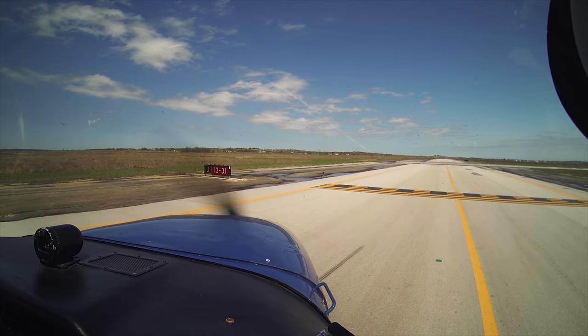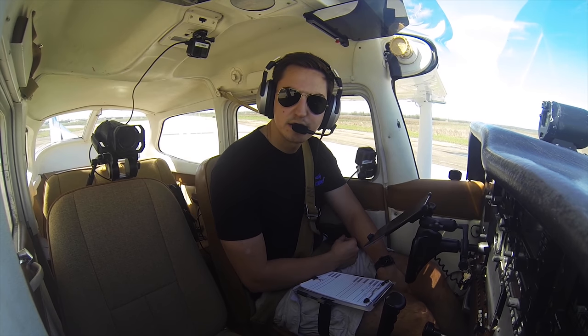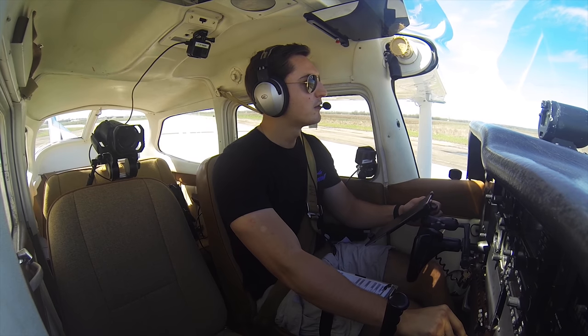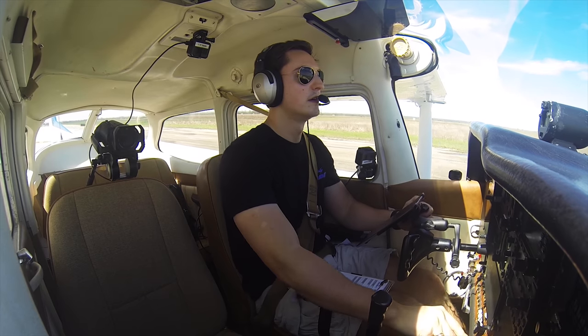San Marcos Tower, Skyhawk 80991, holding short of runway 13 Juliet, ready for VFR departure. — 80991, San Marcos Tower, hold short runway 13 for landing and departing traffic. — Hold short runway 13, 80991. — 0991, San Marcos Tower, runway 13, clear for takeoff. — Runway 13, clear for takeoff, 80991. — You want us to make a left turn northbound? — Left turn northbound, approved. — 991.